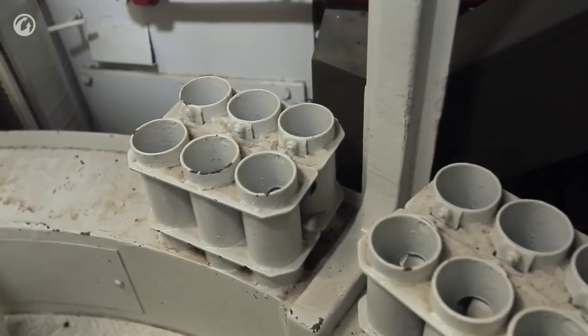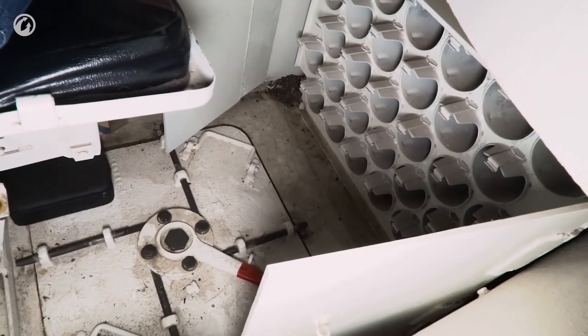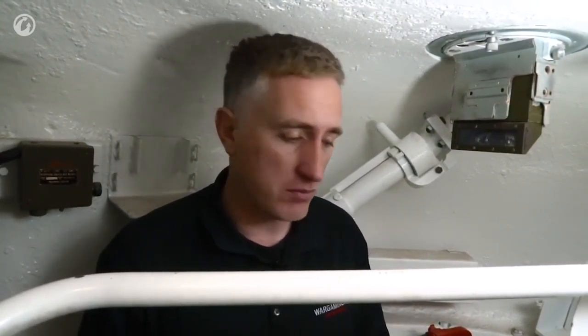97 rounds of 75mm were available to the loader, stowed pretty much all around the hull. The sequence for taking ammunition: first from the ammo box under the gun, then the front right sponson, then underneath the turret, then the right rear sponson. The two or three rounds actually in clips were extreme emergency only. The default was taking it out of the box, which was deemed fast enough.